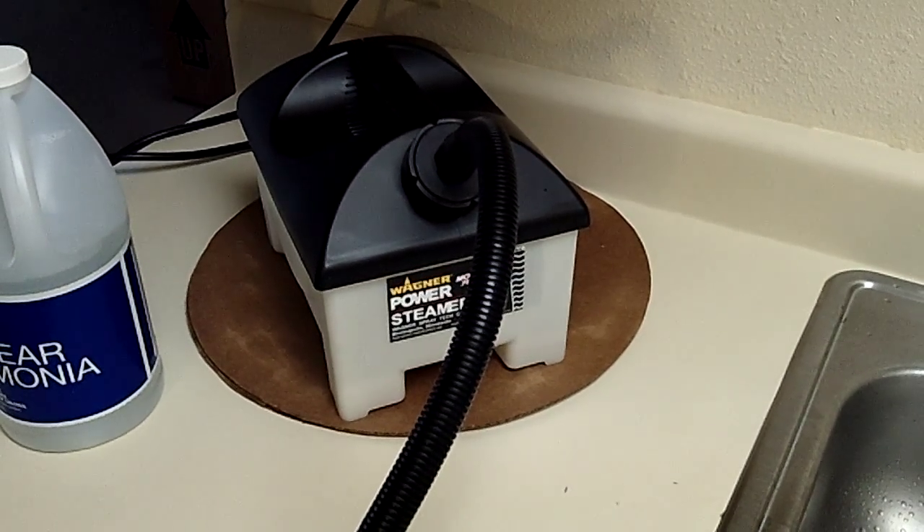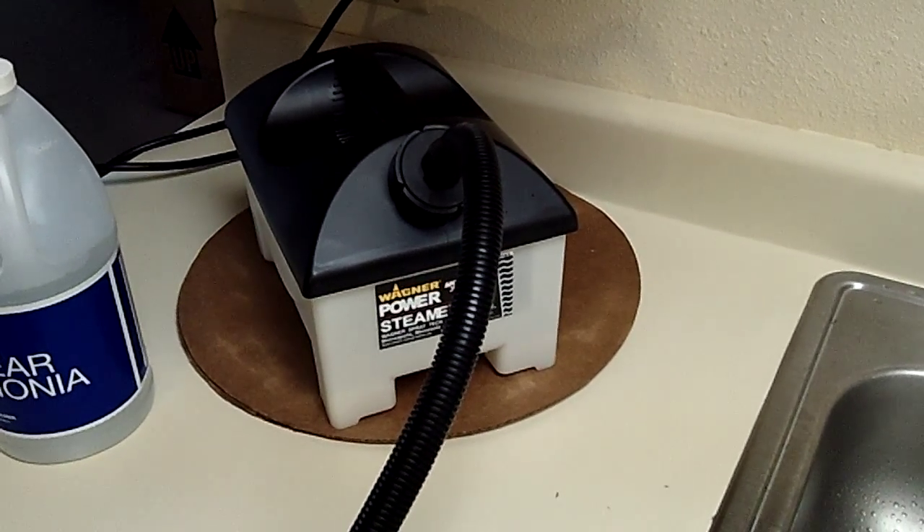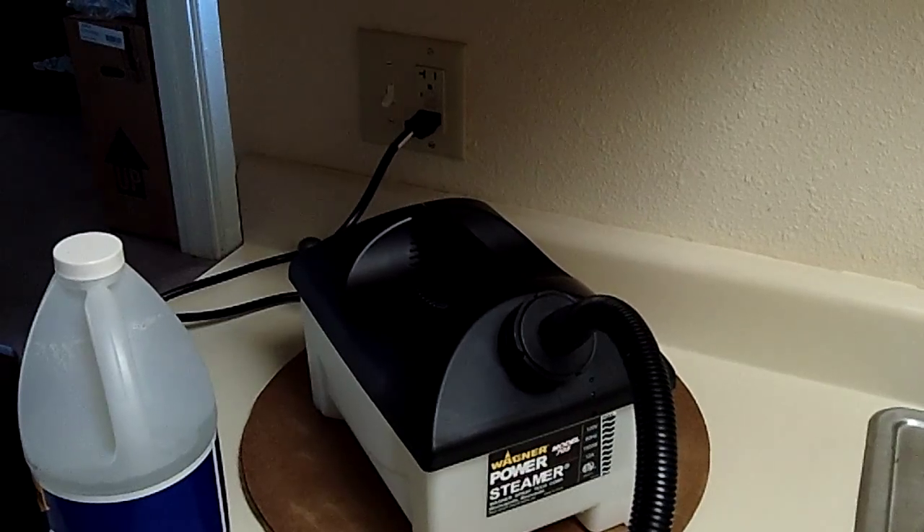We've just filled the steamer up with water, waiting for it to heat up. There's the steam plate attached, an 11-foot hose — it's only got a six-foot cord, but with an 11-foot hose you can reach a whole room pretty easily.